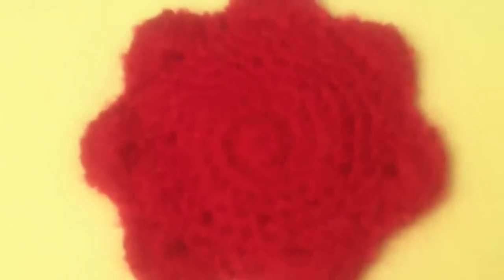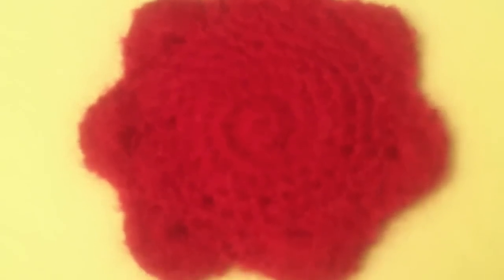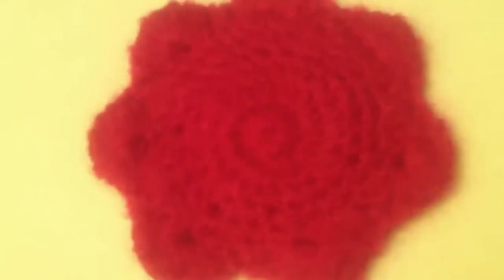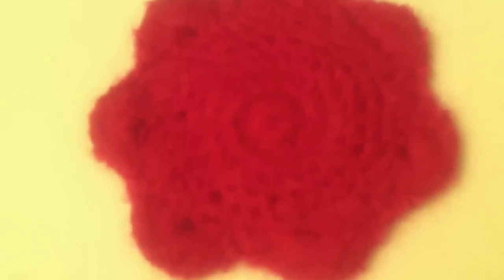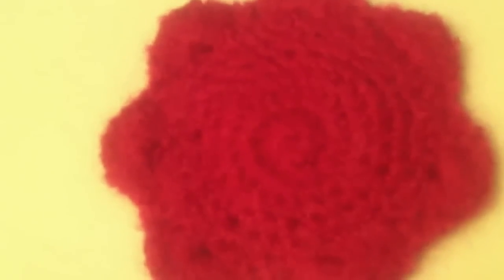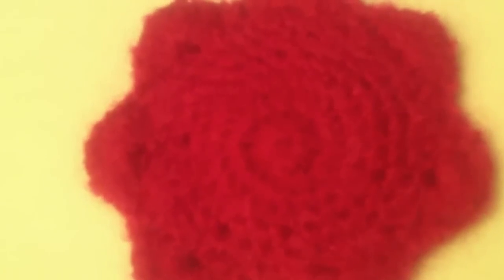I did a quick try at felting in my bathroom sink. I agitated it by just rolling it in my hands, as if I was making meatballs, in very hot water — and this is the first attempt.